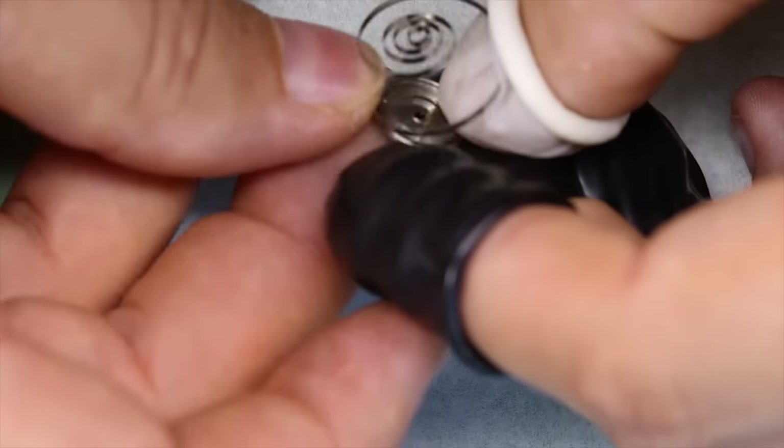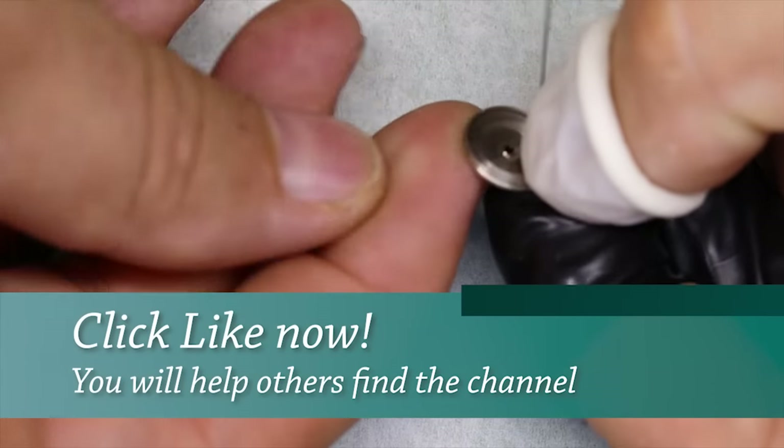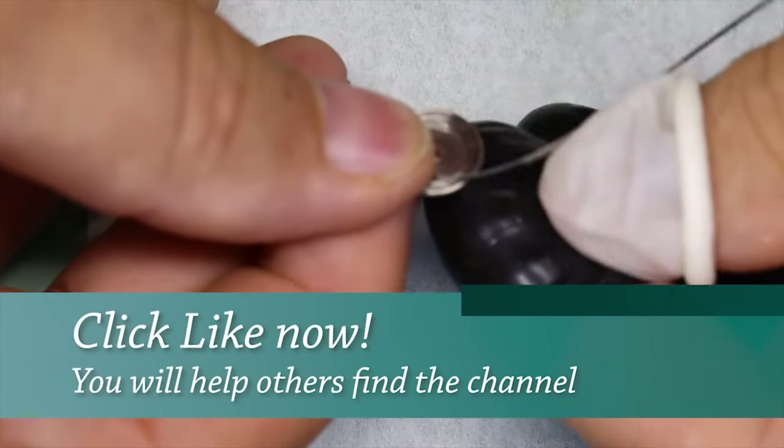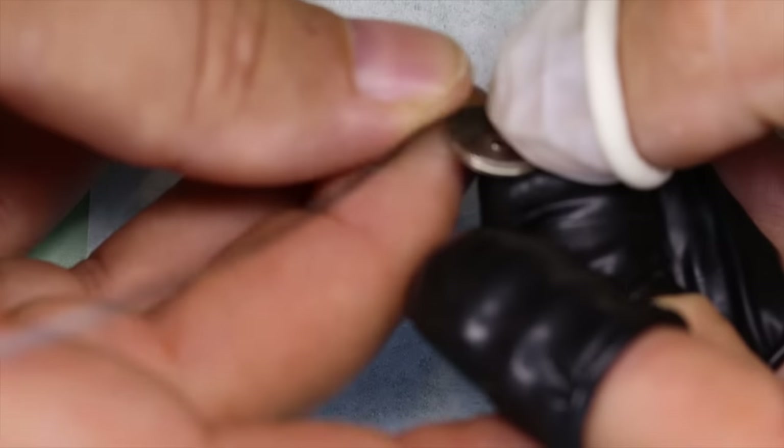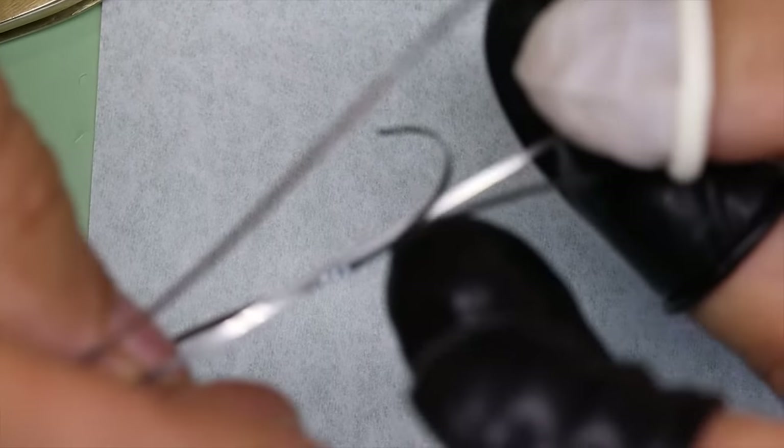So when the Reduced was introduced in 1988, it looked pretty much exactly the same as the Professional with the black dial and everything — just smaller. So: reduced. Eureka! I think we found the answer.